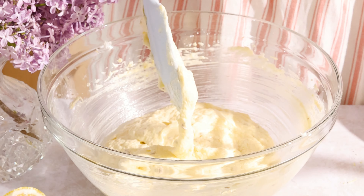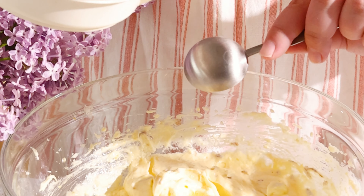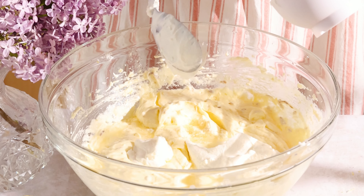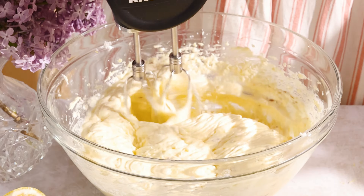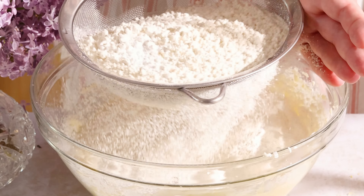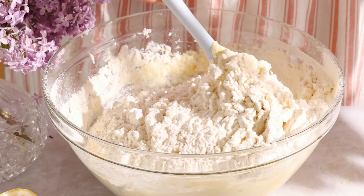Add room temperature eggs one at a time, beating to combine, and add your lemon juice. Full fat sour cream goes right into the same bowl and beat it together to combine. Sift your flour and baking powder right into the same bowl. Sifting breaks up the lumps in the flour and really improves the cake texture.